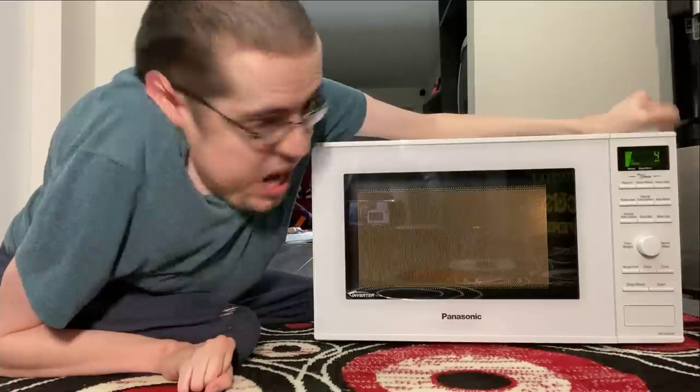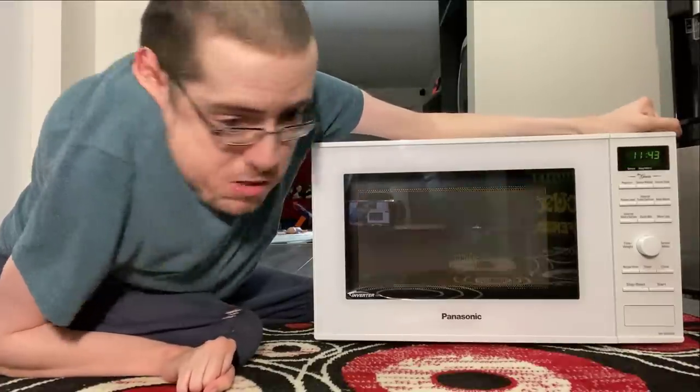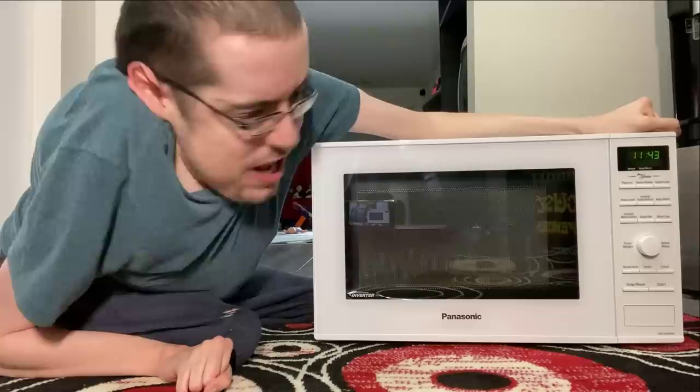Eight, seven, six, five, four, three, two, one. Now we open it.